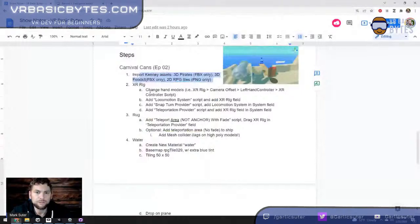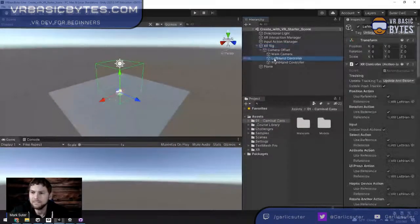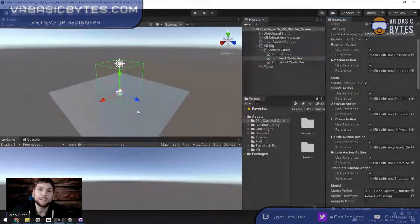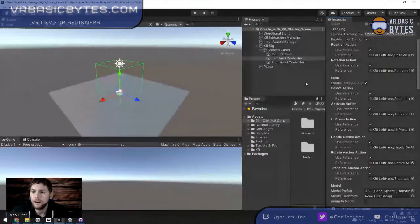Now, the XR rig. We need to change the hand models because the spherical hands don't feel immersive — you can't tell which way your hands are facing. Under the XR rig, if you expand it, there's a lot. The camera offset is your head relative to the floor, which is why you set the floor when you set up your Oculus. We have left hand with the XR Controller script. This starting point is from the Create with VR Unity course, which gives you great scripts.